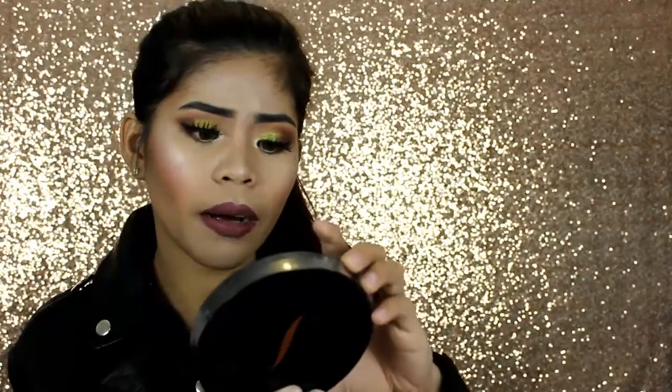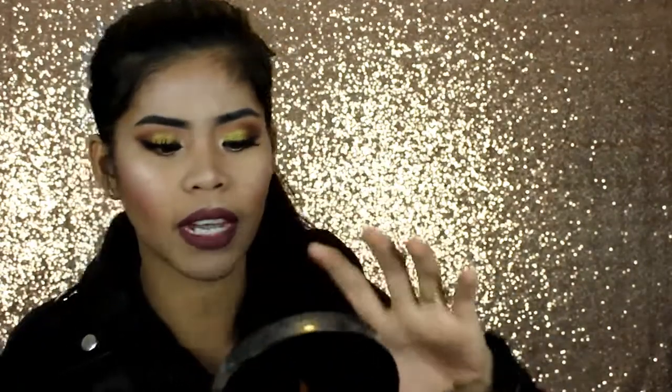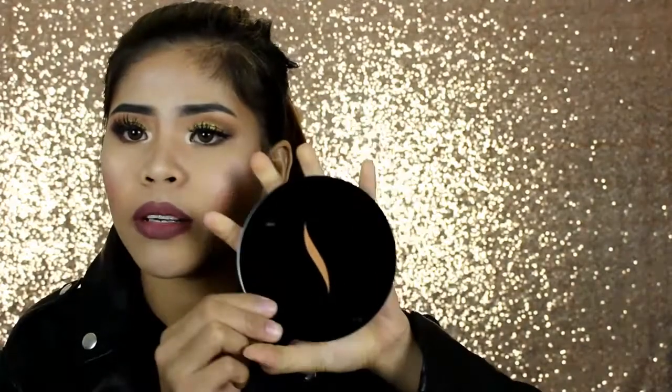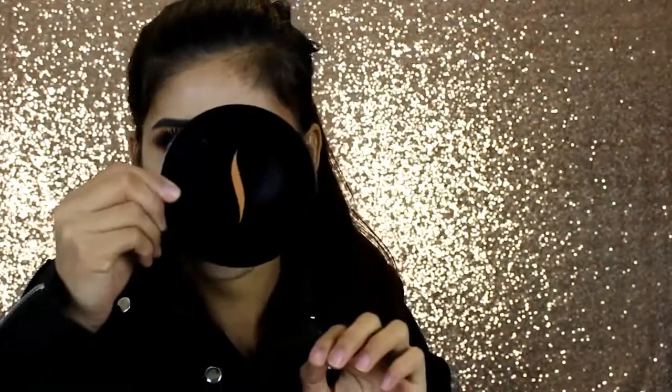The next one — oh my gosh, I didn't expect it to be this big! The Sephora Sandisk Bronzing Powder. It's a little grabby, you guys. I didn't expect it to be this large — oh my gosh, it's so big! It's almost too big for my face!